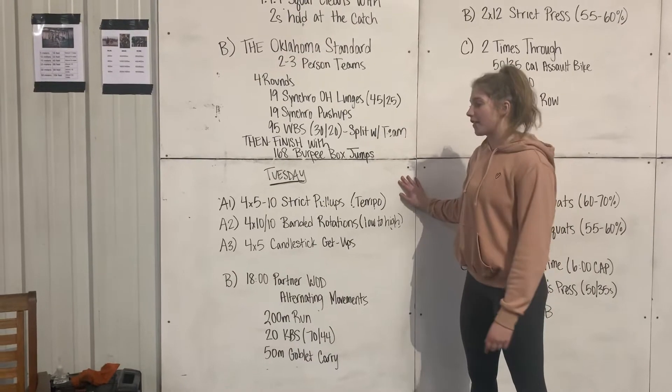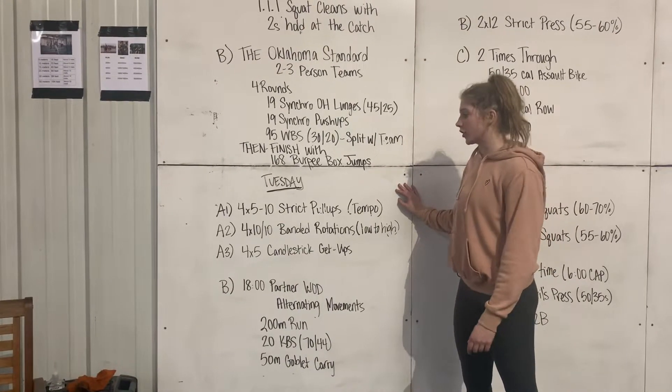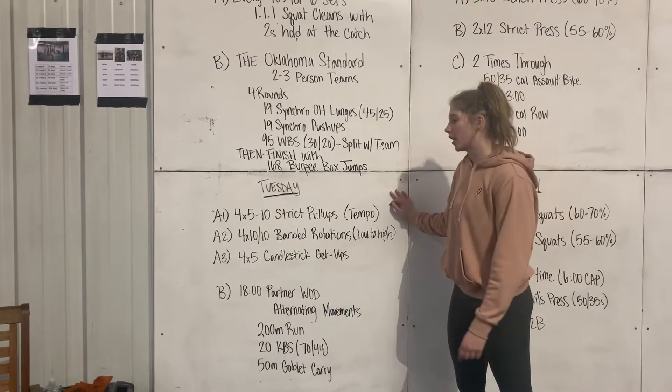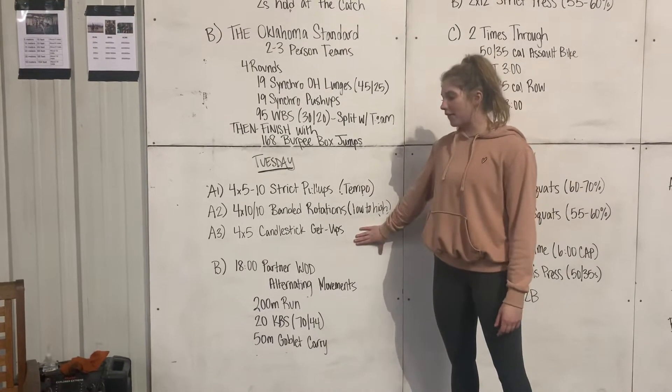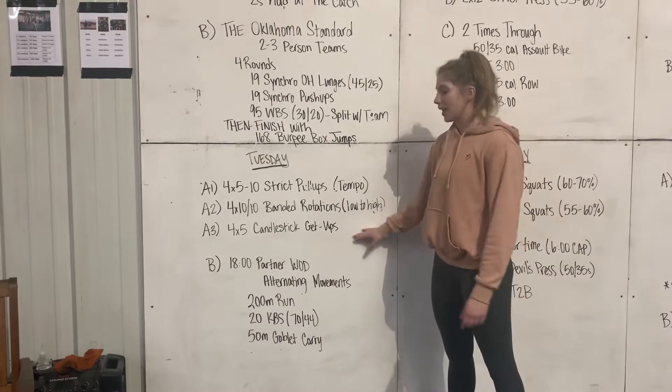On Tuesday, this first part, we have 4x5-10 strict pull-ups with tempo, 4x10-10 banded rotation low to high, and 4x5 candlestick get-up.